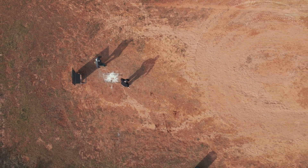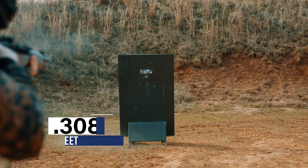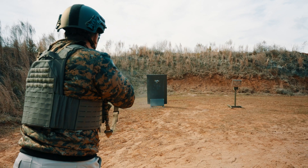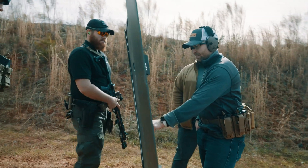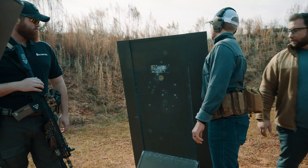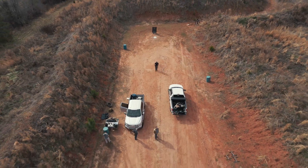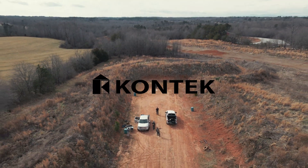All right, let's do .308. Still nothing out of that. The .308 just gave a little bit deeper bulge, but pretty sweet — you're definitely not shooting through that.